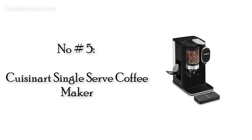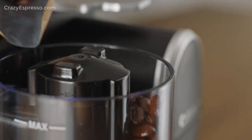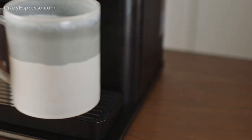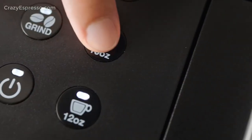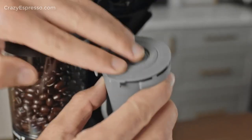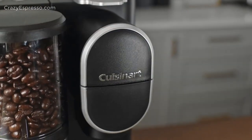Number 5: Cuisinart Single Serve Coffee Maker. Brew any K-Cup or grind your own coffee — the Cuisinart Single Serve Coffee Maker does it all. It comes with a reusable pod for your own ground coffee that stores away handily in a storage compartment on the top of the machine. No more putting it in your junk drawer and losing it six months later.